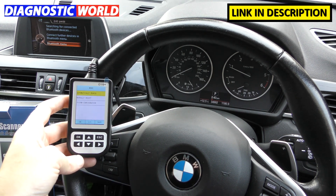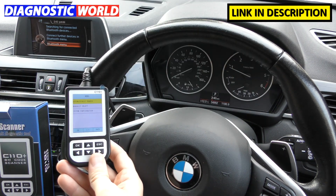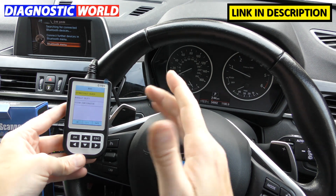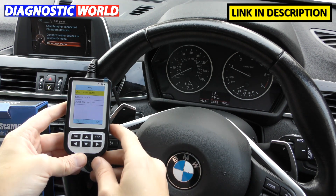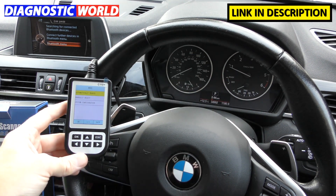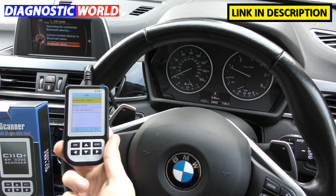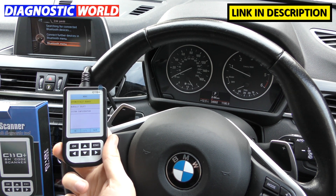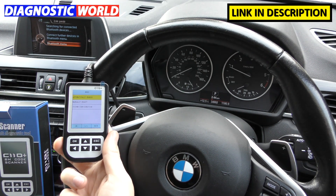Help and support is another key difference. You get help and support with the iCarsoft tool, but not with the C110. If you try to reset a warning light and it doesn't work, you'll get no help — you'll just be told to return it for a refund. With the iCarsoft tool, engineers will work with you to adjust the software. I'll put links to both tools in the description below.